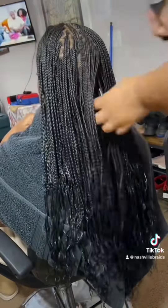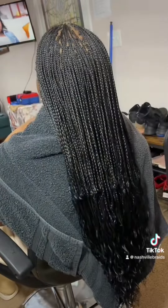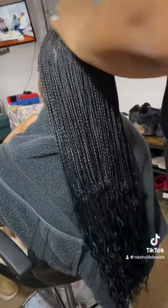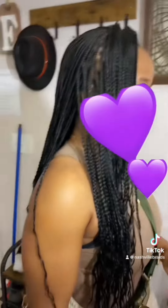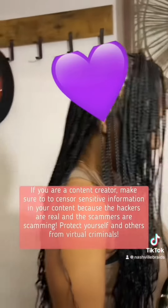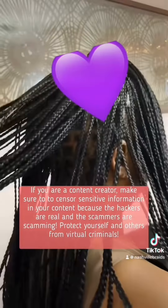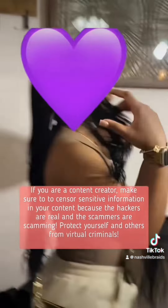I'm finishing it up with some styling moves and as you can see it looks beautiful on her. I really appreciate her driving all the way from Alabama, and I think she looks gorgeous. Thank you all for watching. Maybe in a few weeks I'll ask her for an update just to see how the braids are doing so you all can know how it's going — but yeah, it looks amazing.